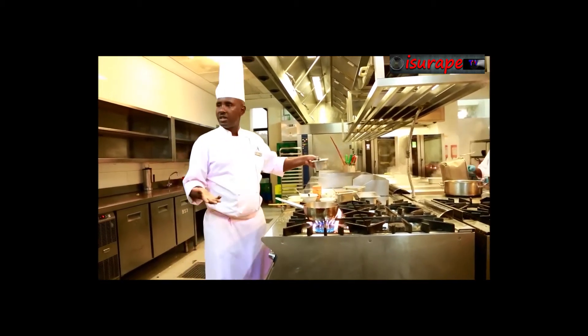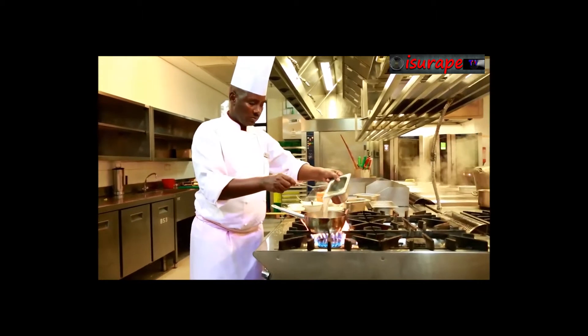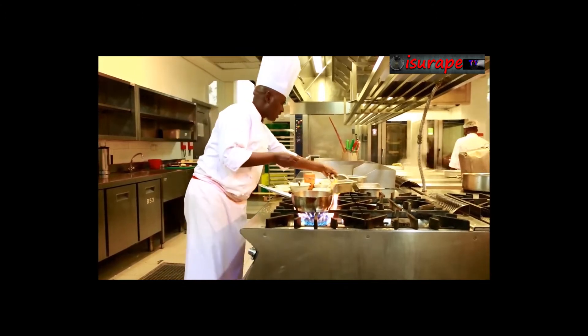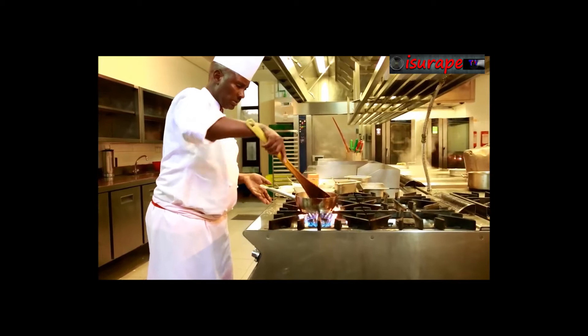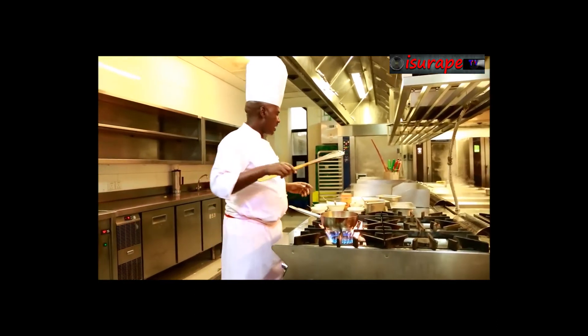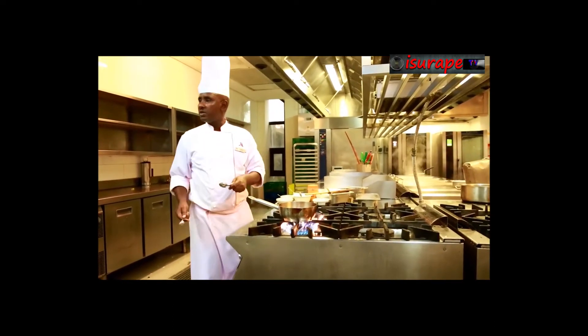Stock. Because I cooked with chicken, now I will use chicken stock. A little bit of chicken stock.